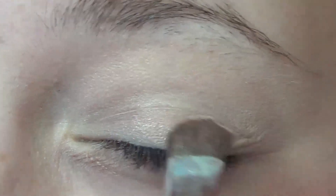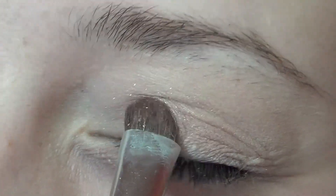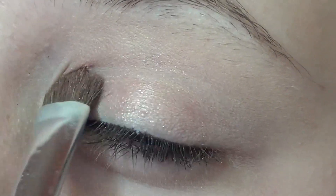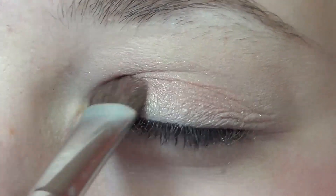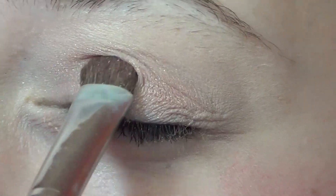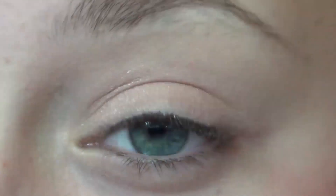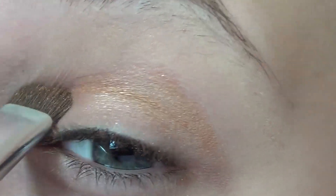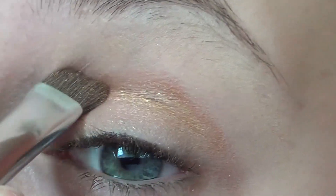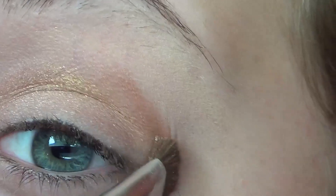I'm starting off by packing a shimmery nude color onto my eyelid using the Elf Professional Eyeshadow Brush. Next, I'm going in with a really nice bronze color, and I'm using the same brush. I'm doing this because I just want the eye color to be concentrated right where it is, and I'm going to blend this out later so you don't have to be perfect with it.